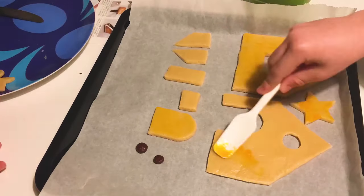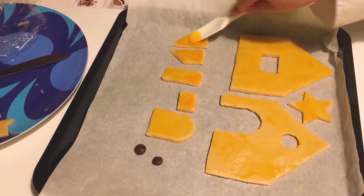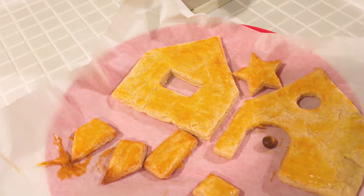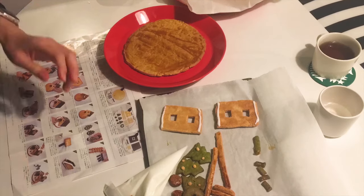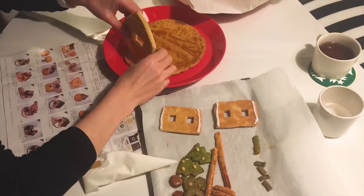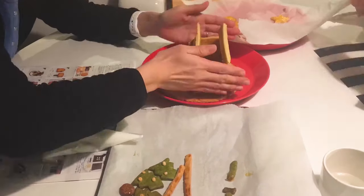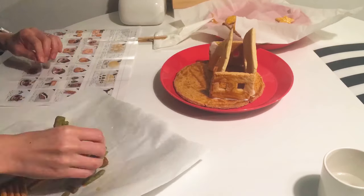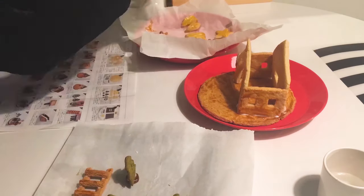Once you've spread the egg yolk and baked the pieces, you have all your components. Let's start putting it together. The largest cookie goes on as the base, and all the other pieces get the icing we made earlier. It's not very strong, so you have to be careful. Once you put on the roof, add the chimney.